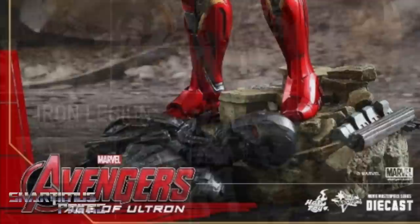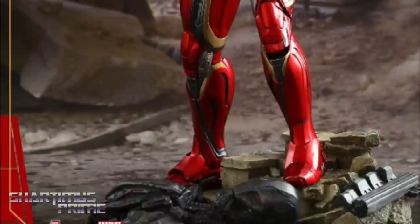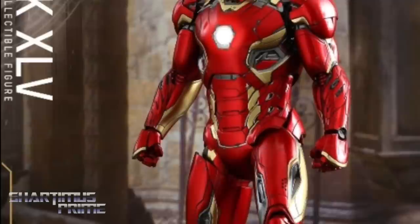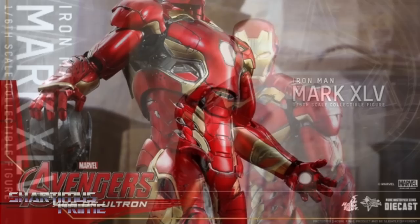The one I'm really excited for is the Mark 45 Iron Man — this just looks so sick. It's going to be a die-cast figure with over 30 points of articulation. One thing I'm noticing from the prototype images is that the armor doesn't seem as reflective as I remember in the movie; the Mark 45 really stood out for being super shiny.